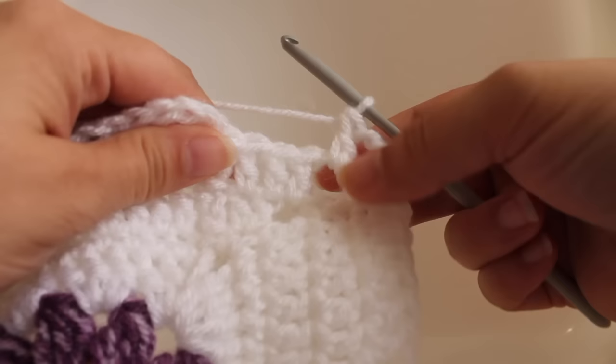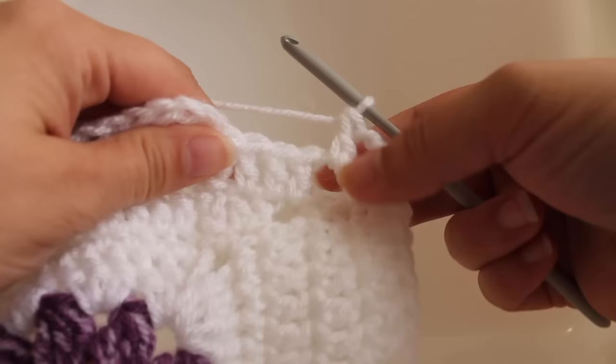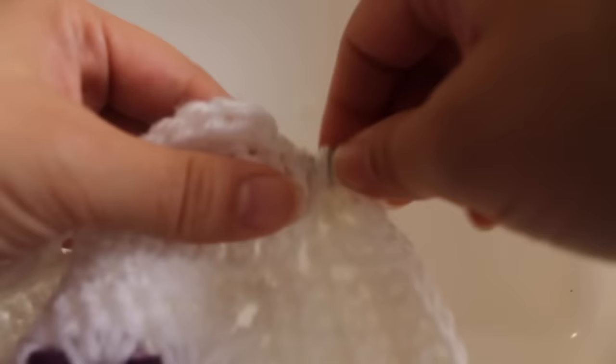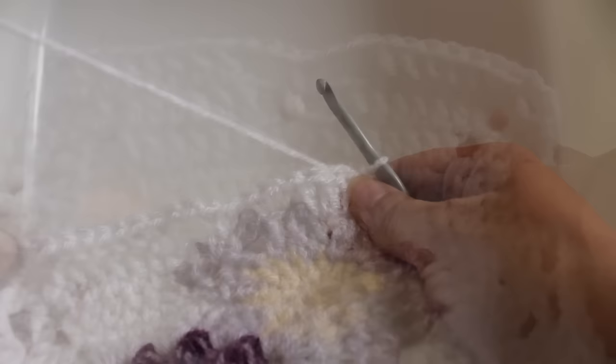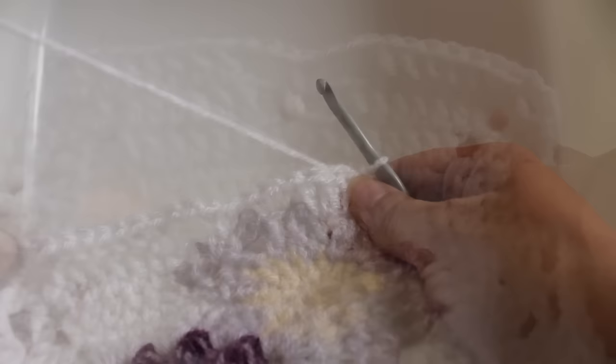Here we are at the end of the round. I just finished working a double crochet, chain three, and a double crochet in the corner chain-three space. Work a double crochet in the last three double crochets — one, two, three — then join with a slip stitch to our beginning double crochet. That completes this round of work.